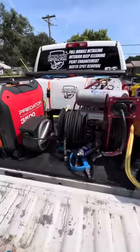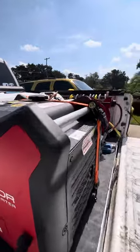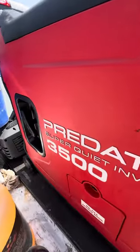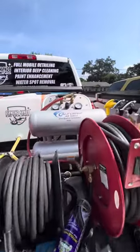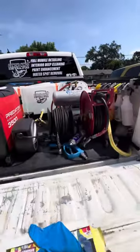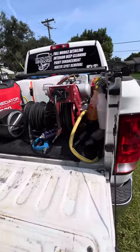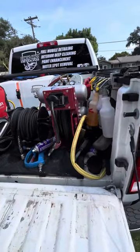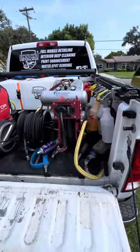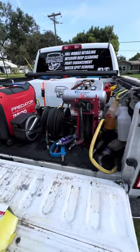This setup is about seven months old. One thing you'll notice is it's super quiet — I have an ultra-quiet compressor. My goal with this was to be able to pull up to an apartment complex at 6 or 7 o'clock in the morning, take up as little space as possible, make as little noise as possible, but be able to maintain quality and do a full-service detail — interior and exterior.